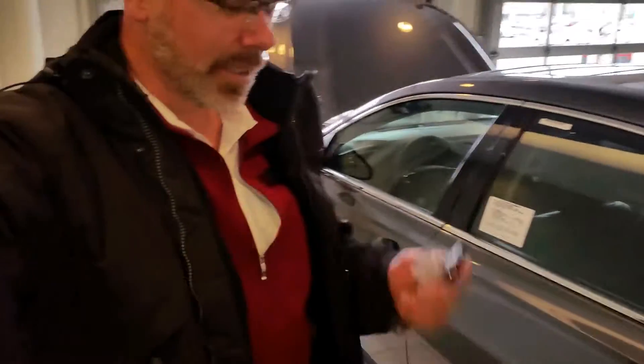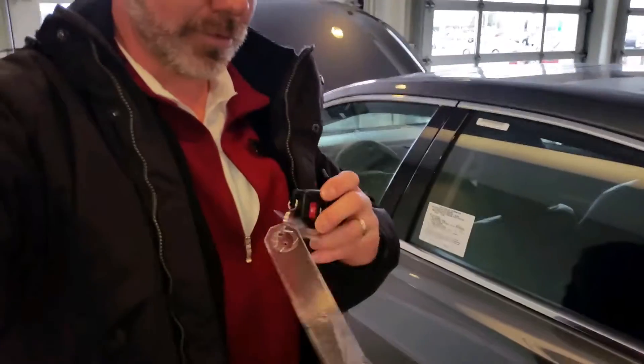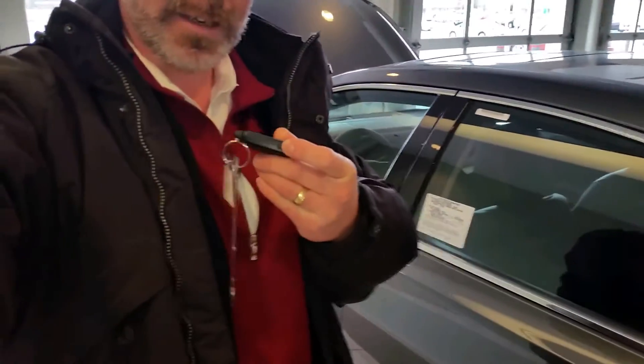All right guys, I'm back after my little break here at work. I've got the Avalon hybrid next to me, like we talked about. One of the first things you'll have to do if you actually did have a dead battery on your Avalon hybrid is you're gonna have to take your smart key and push the little button on the side and slide the physical key out.